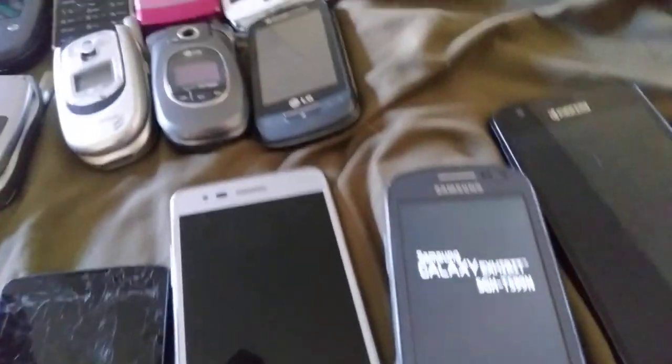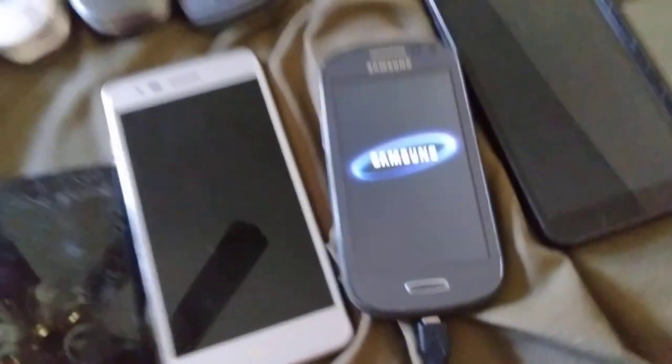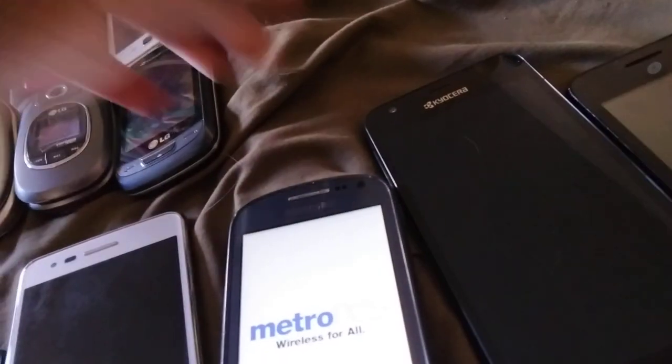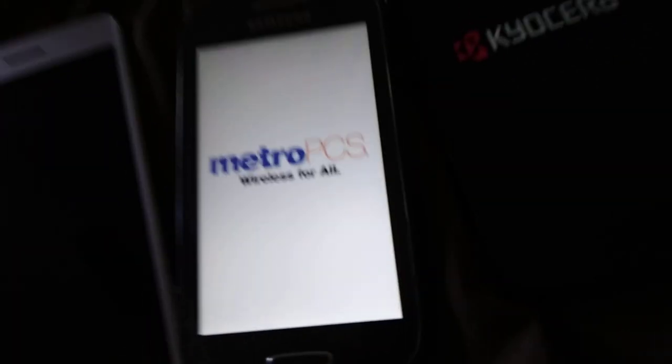Oh, it works! Oh, it rebooted by itself — probably because of the connection. I searched — it's like the Kyocera Hydro on Metro PCS. Turns out it's powered by Android, but after that it's all possible.